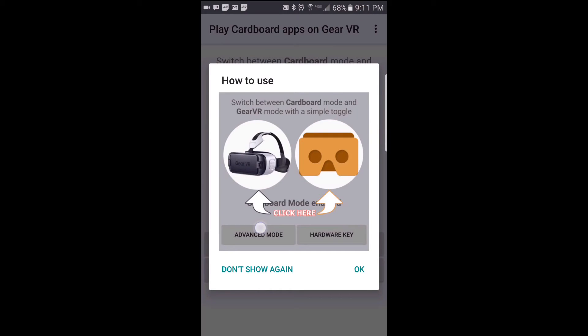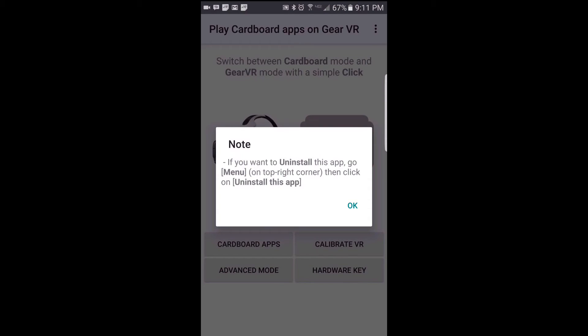If you wish to use your Gear VR as you normally would, tap on the Gear VR icon and run your Gear VR as normal. If you wish to play Cardboard apps in your Gear VR, tap on the Cardboard icon, then run the Cardboard app and stick your phone into the Gear VR. If you wish to uninstall it, there's some information regarding that.